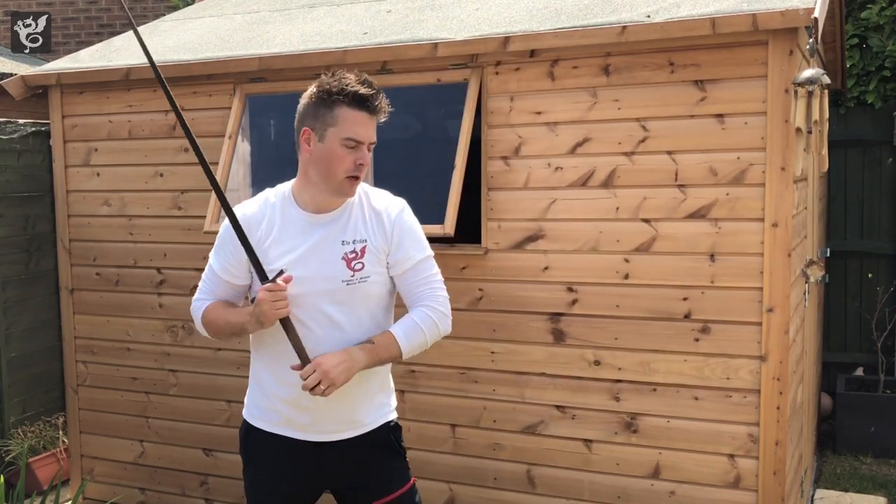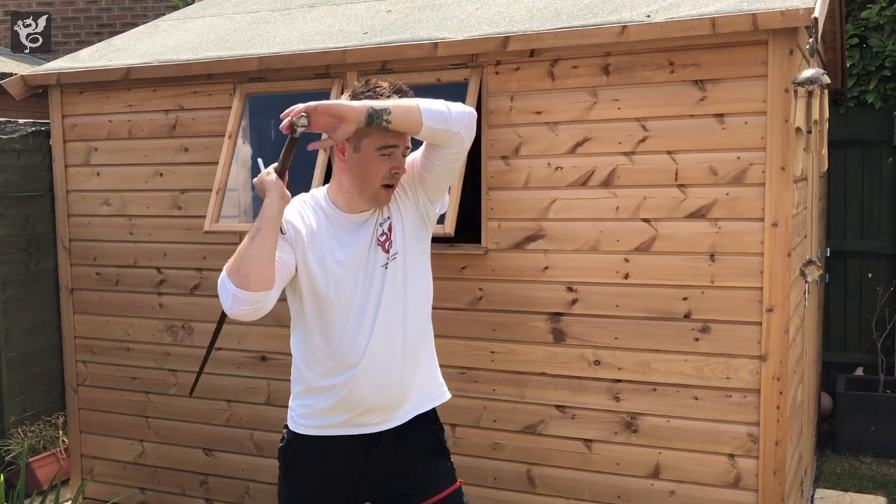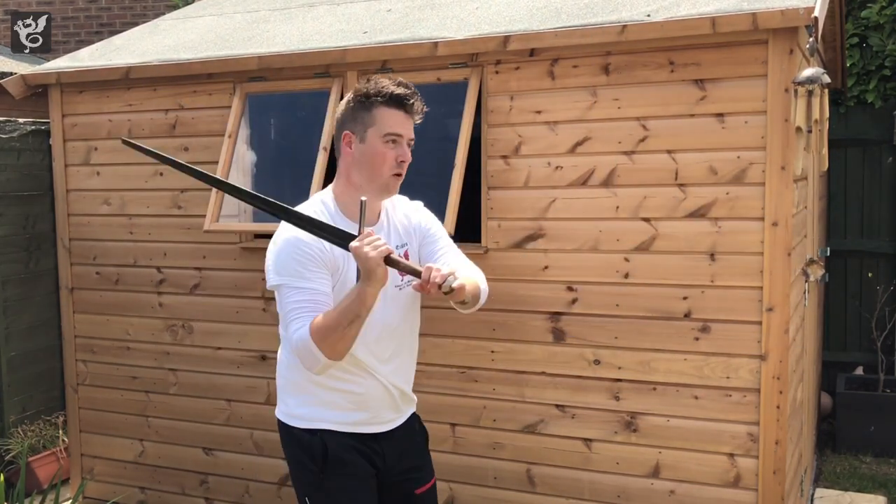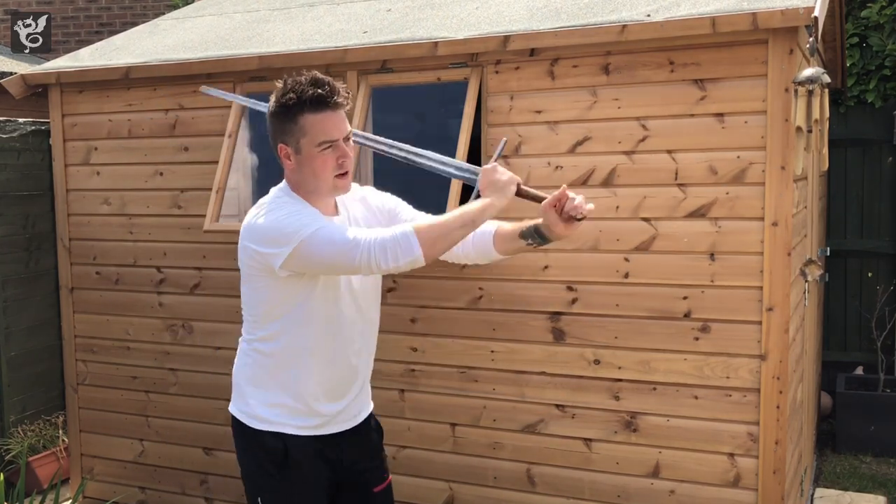I had an exchange a couple of weeks ago following someone's video with a cutting drill where they were basically coming out and back in like this, which is what's inspired this video.